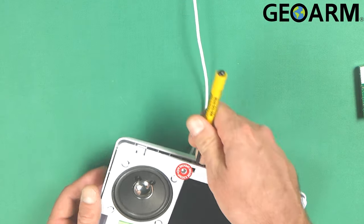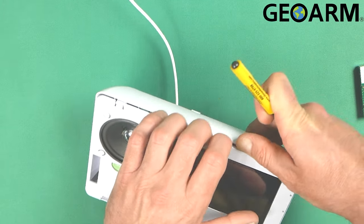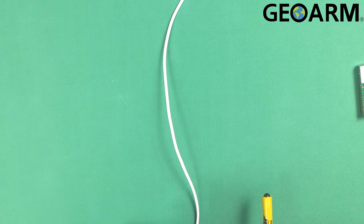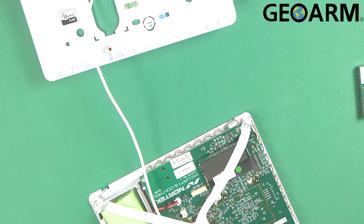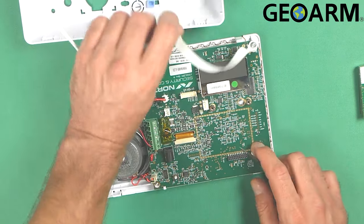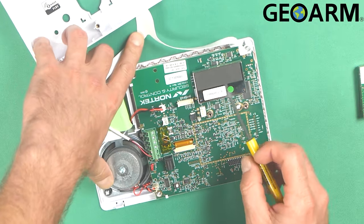Once you get that open, you just pull the actual screen towards you like so. Now once inside, you're going to see the actual transceiver module that comes with the device itself, and that's located here.